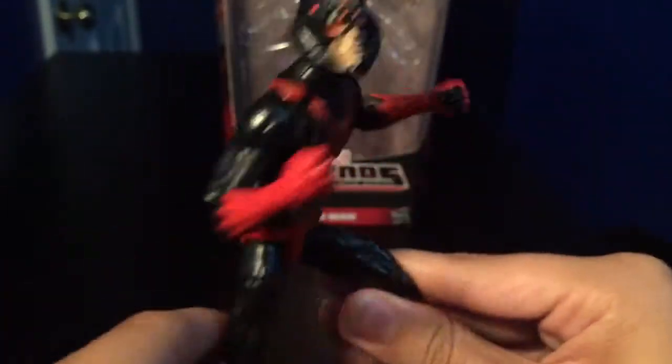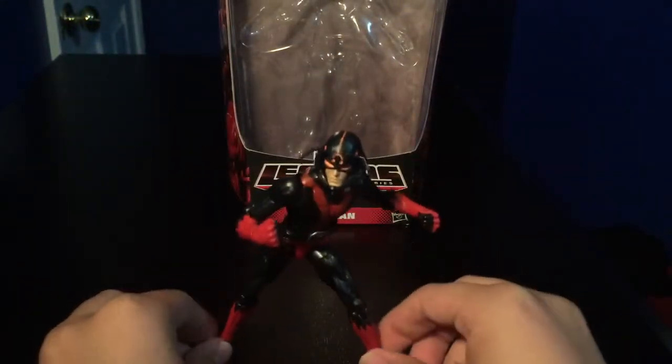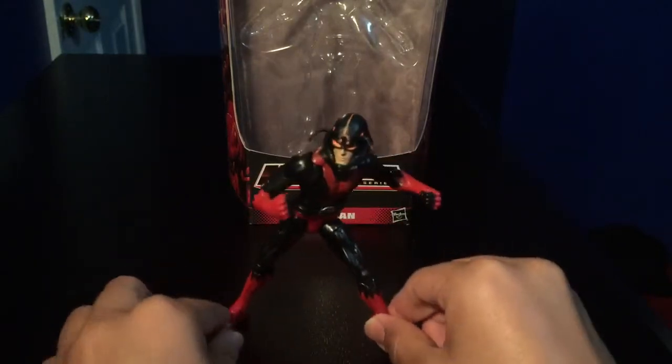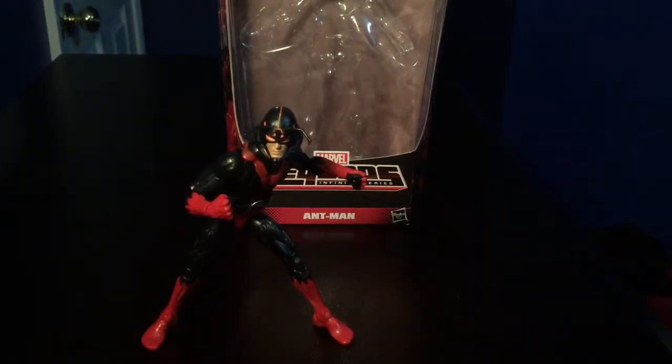There's not a lot to say about this guy — he's pretty much a classic Spider-Man body with an Ant-Man head painted differently. But this is a really good figure. If you guys are a fan of the Black Ant, I would suggest you pick this guy up. Unfortunately he's a Walgreens exclusive, so he's kind of hard to find.